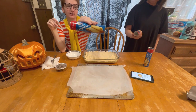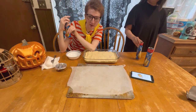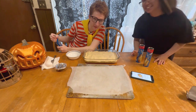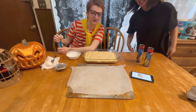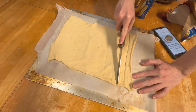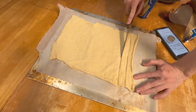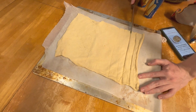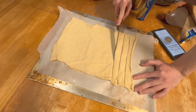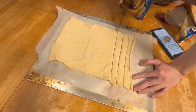Croissant dough sheets. And we have the frosting. So Pillsbury, if you're watching, you know you want to sponsor us. Doing my best. You're thinking too much — that's what I do best. You're not supposed to think when you're cooking.